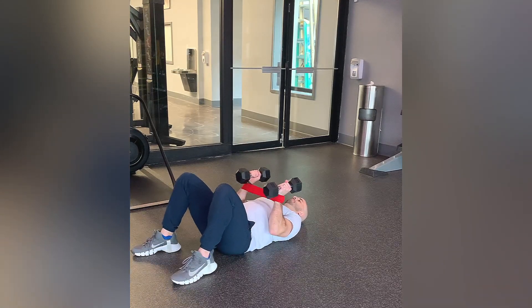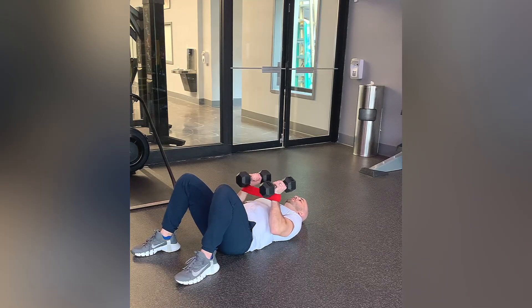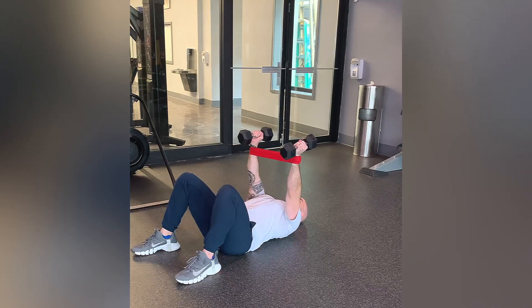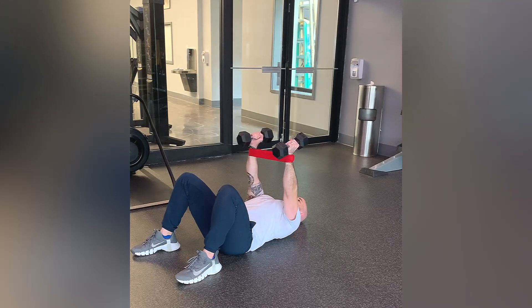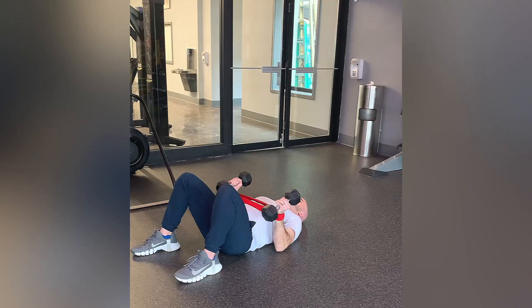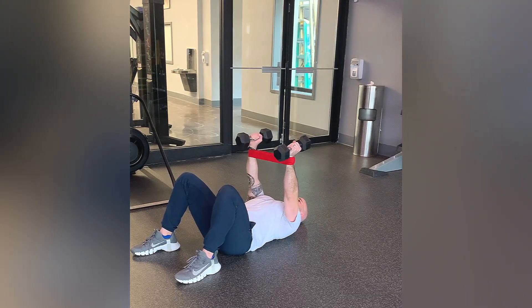You want to keep some constant resistance on the band, so don't let that band pull you inward. Fight that resistance as you're going into your dumbbell bench. Nice slow controlled motion all the way up, all the way down. You'll definitely feel it in the deltoids on the outside of the shoulder, as well as the pecs of course as you're benching.